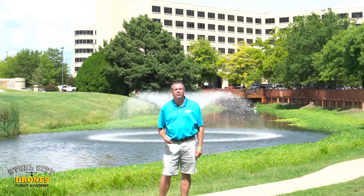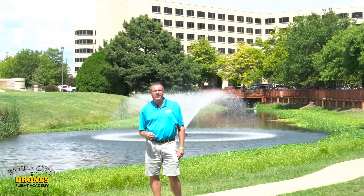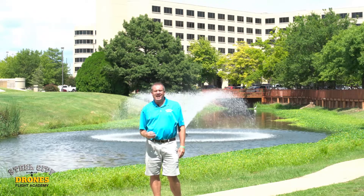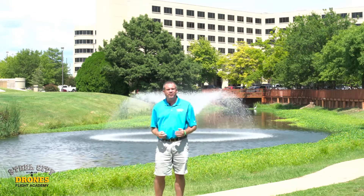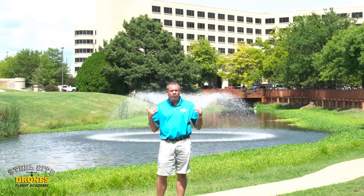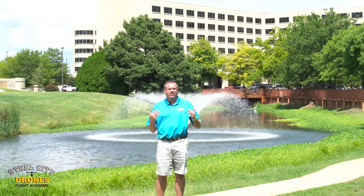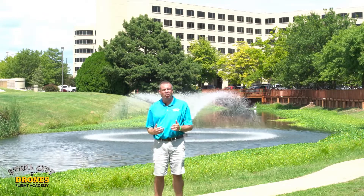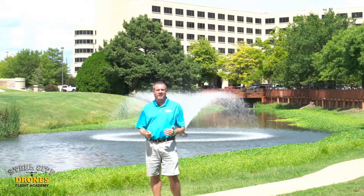Hi, this is Dave from Steel City Joints Flight Academy. Today I'm on location in Oklahoma City doing some training, and I thought I would take a nice little break to give you guys a video on some of the questions I've been asked recently by my students. So with that said, the subject we're going to be talking about is controllability.